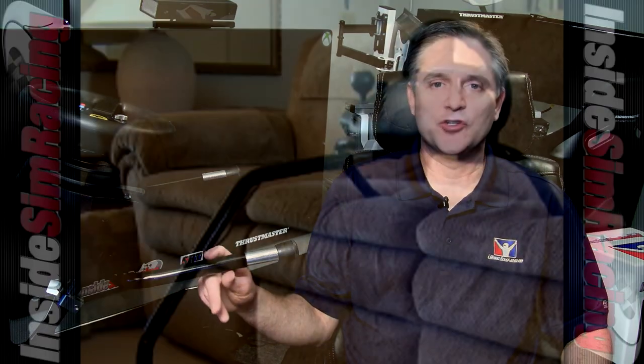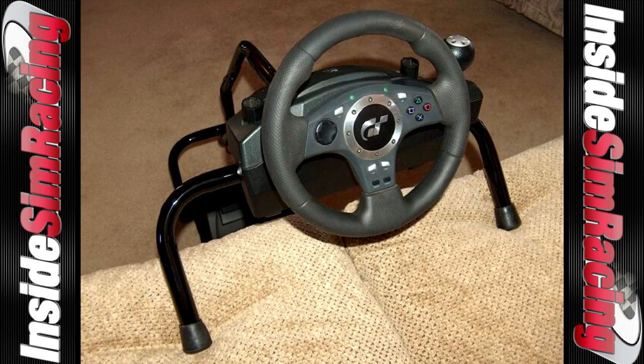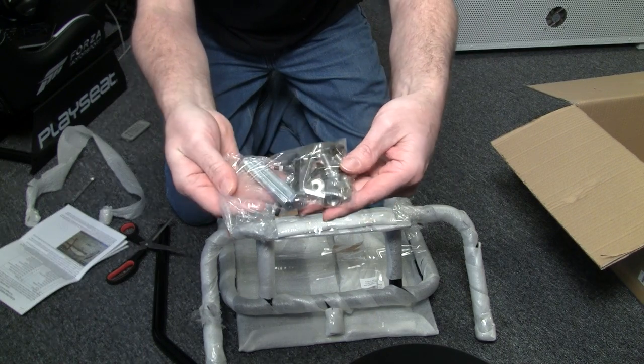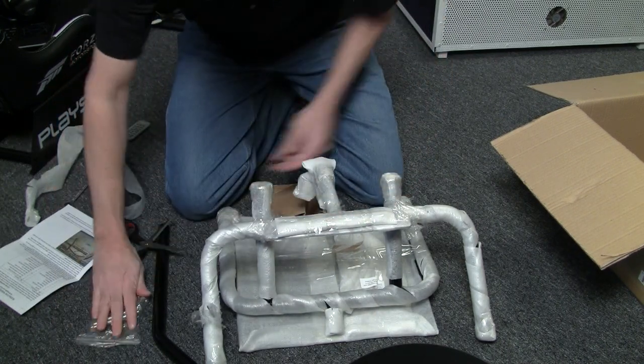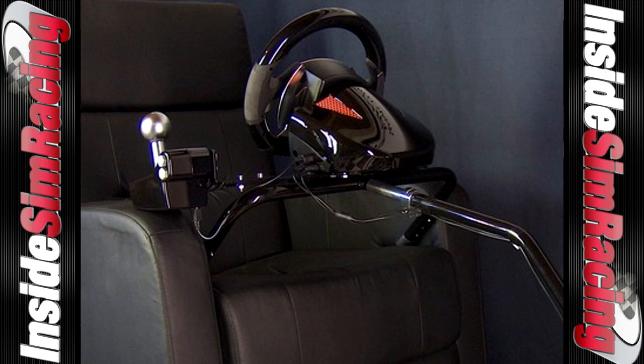Mike at XW Wheel Stands also has the older version at around $115, which is compatible with the DF GT. Also, doing a little more research on his site, those long bolts and black pieces I received are for the shifter mounts — specifically for the Fanatec shifters — so if you have that wheel and shifter setup, there you go.